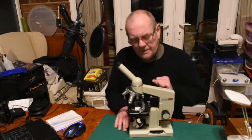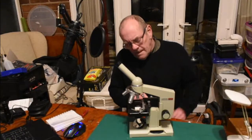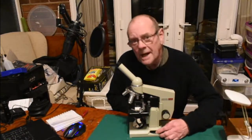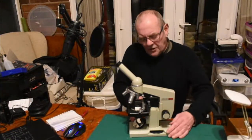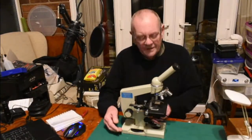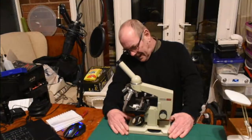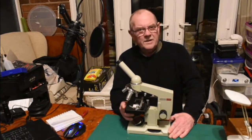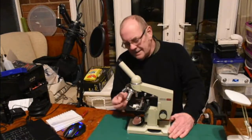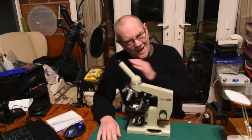This has a rotating wheel on the base. Most microscopes have another knob — not to be confused with this knob on the side, which is for the condenser. These microscopes come with a condenser which sits underneath here and opens and closes with a lever. It's really useful — check it out.